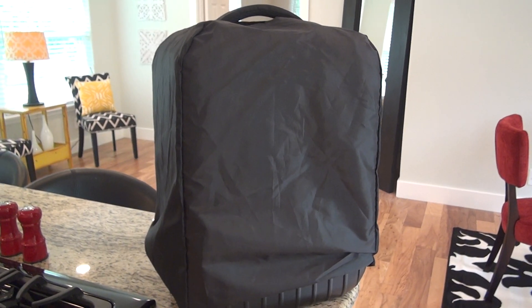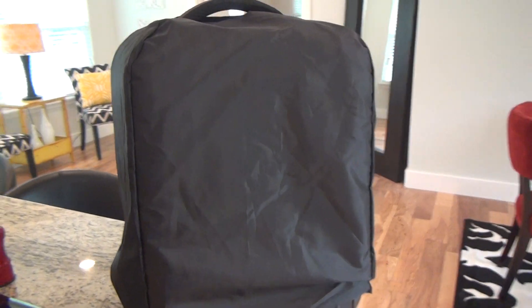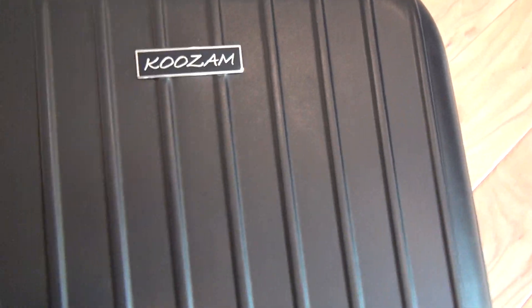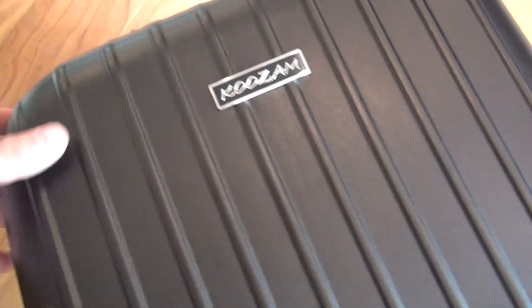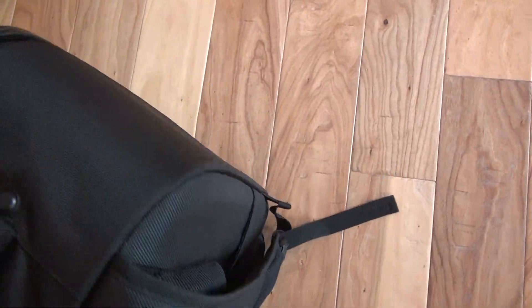This is a Kuzam Lightweight Drone Carry Bag. Just pulled it out. I like how they have this protective rain cover here that you kind of pull right on out. Kuzam bag. This is a hardened plastic. It's got a nice little backpack feature.